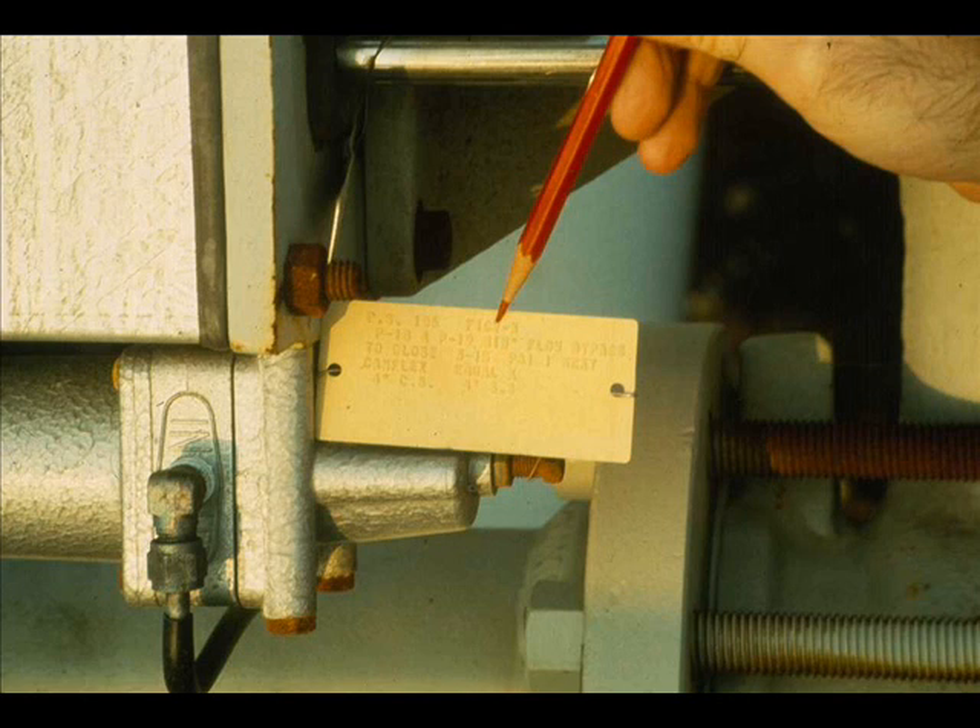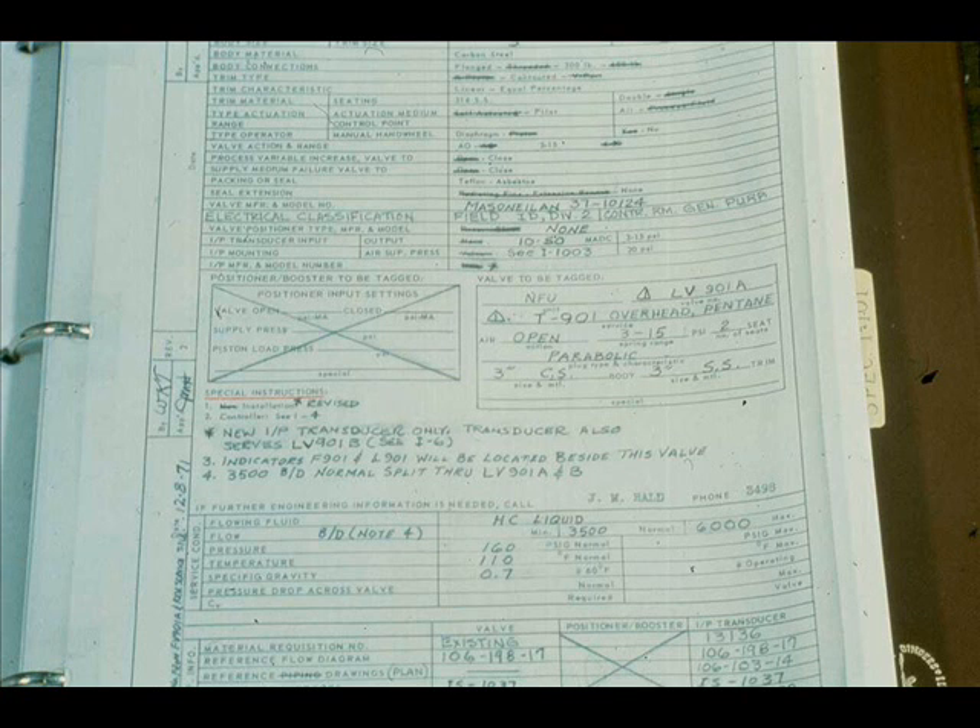Section 5.19 states that the direction of flow shall be indicated on the valve. Section 9.1 states that control valves must be tagged with identifying information. In addition to meeting the criteria set forth in the Exxon Engineering Standards, some control valve installations have special instructions found on the valve specification sheet. For instance, TV-901A-1-2 has a new IP transducer, shown mounted with TV-901B. LV-901A, specifications 1 through 5, special instruction number 3 states that local indicators F-901 and L-901 will be located beside the valve.